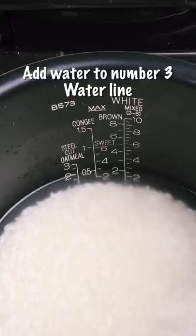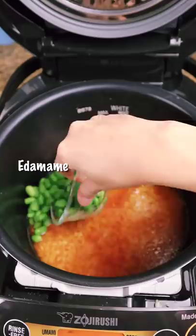Then add your favorite vegetables. Today I have edamame, carrots, mushrooms, and sausage and corn.